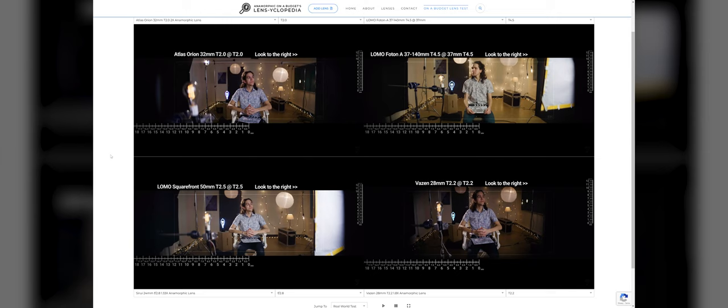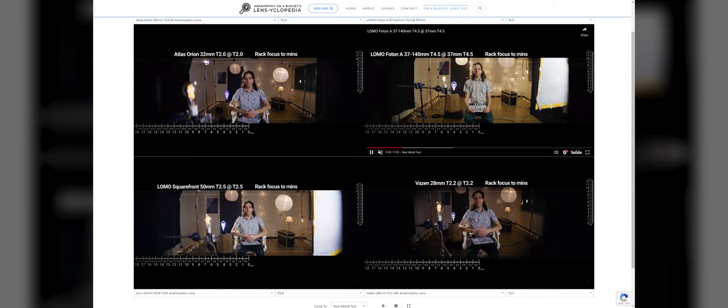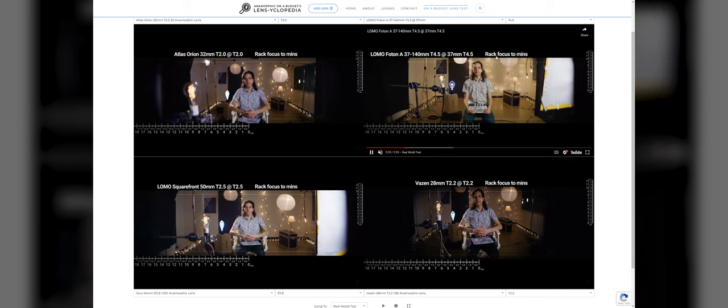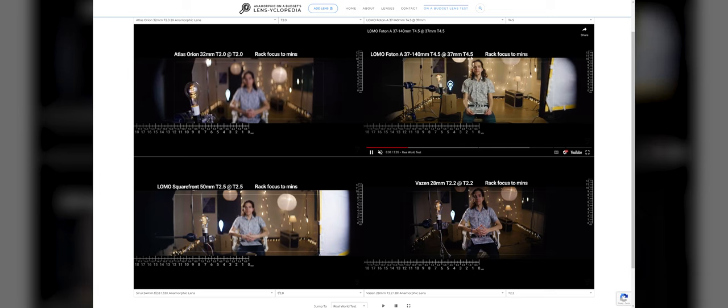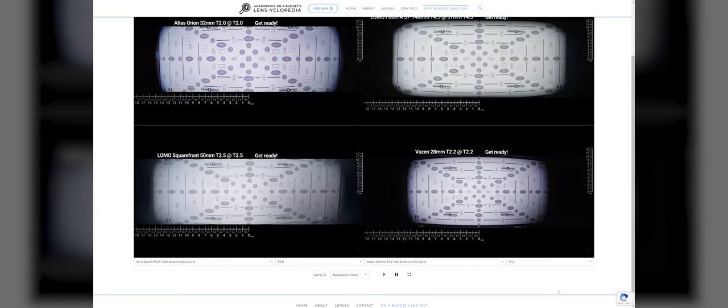The real world test isn't really 'real world' as we're in a studio with various lights, but we'll go through various motions with each lens — looking at my face at multiple angles, panning and tilting to look at distortion, rack focusing, and so on. The action line at the top always tells you where you are in the test and shows useful lens info. You can also check lens flares, a distortion chart, and a resolution chart provided by Duclos Lenses.